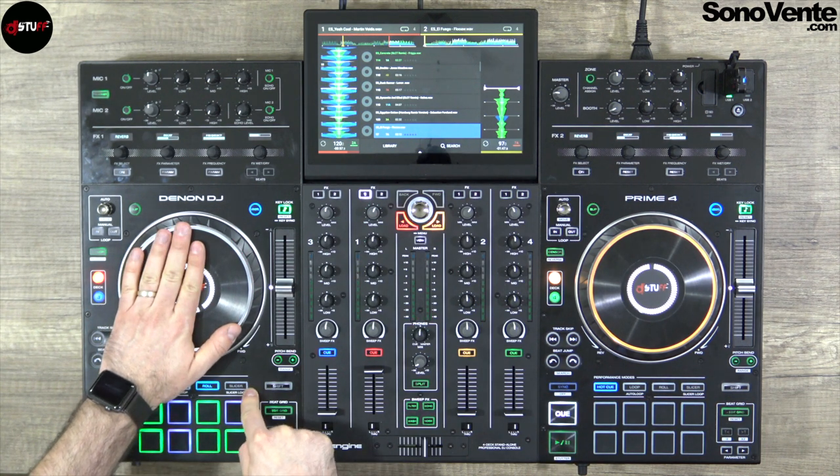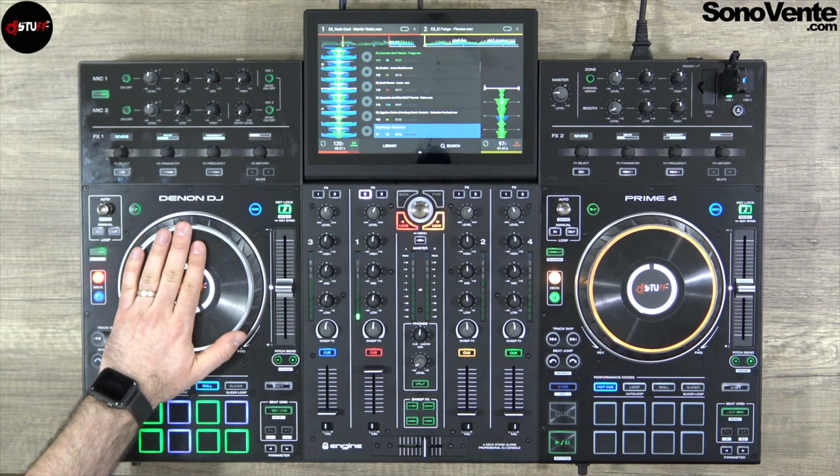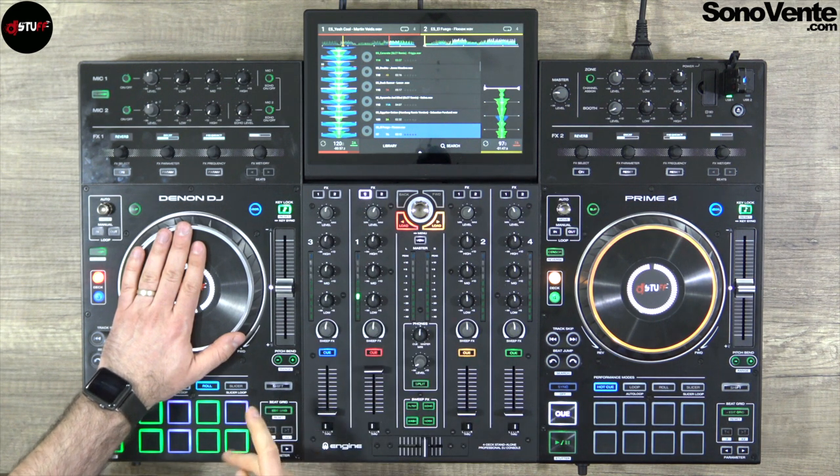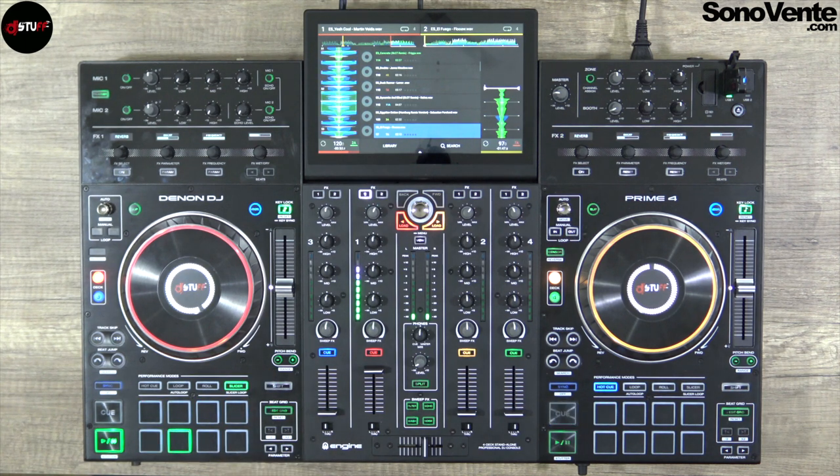After that, the slicer. One push is for the slicer with 8 beats, then the next 8 beats, and the next 8 beats — it moves through the track in sections. The slicer loop mode gives you the same 8-beat loop. You can decrease and increase this little loop. And that's done for the slicer, the pads, the pitch, and the loop — everything is covered.